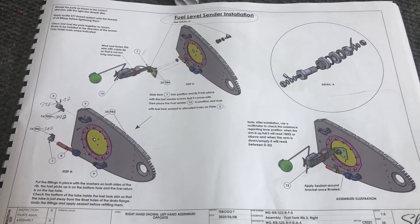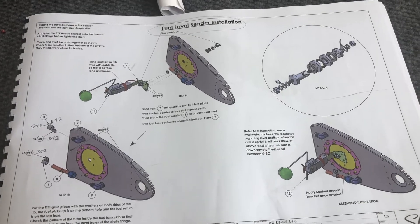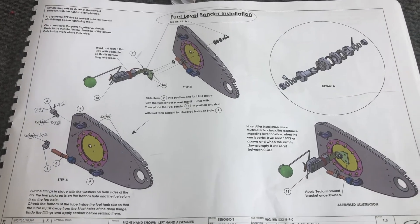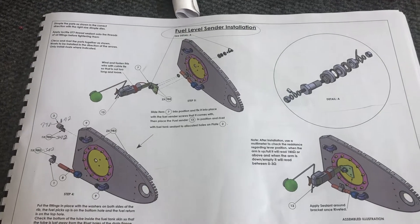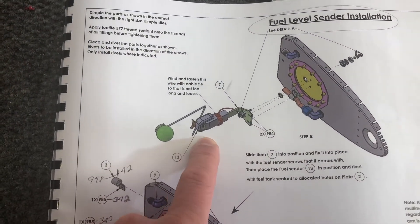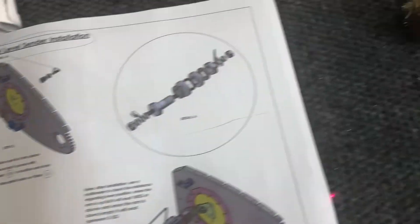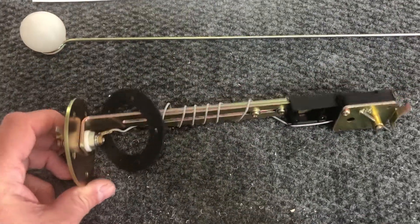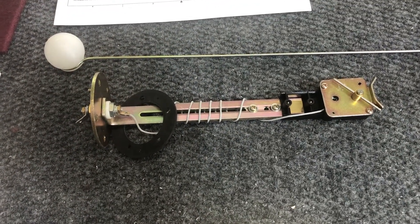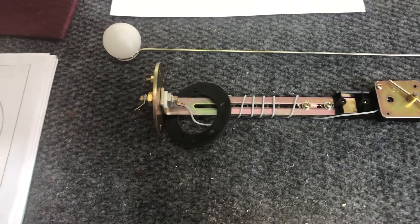Taking a break from the stop-motion or accelerated videos to do something a little different regarding the fuel sender. These are the instructions that come from the Sling company, and it uses an older design on the fuel sender — an ohm mechanism or resistor through this piece here. It probably works okay, but I had a Cessna 210 for a period of time and we took out the old-style fuel senders in favor of some newer ones.